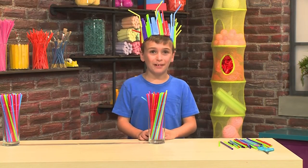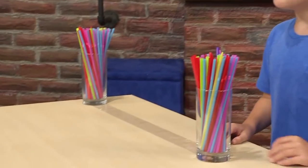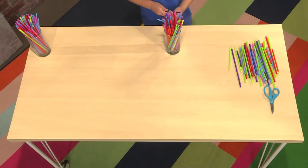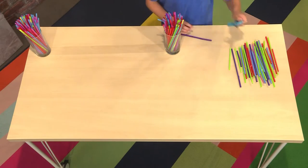This is how you make a straw crown! First, you're going to need a long piece of tape. Put it sticky side up. Then you're going to need some straws. You want to cut the straws so they're all different heights.